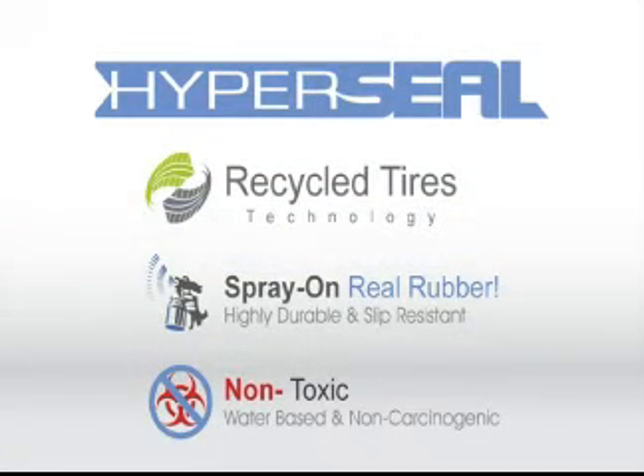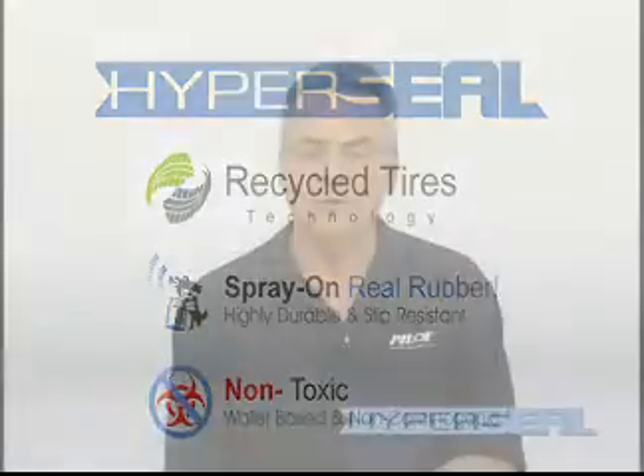Our HyperSeal Recycle Tire Technology Bed Liner is spray-on real rubber. It's highly durable and slip resistant. And the beauty of it is it's non-toxic, water-based with zero carcinogens.